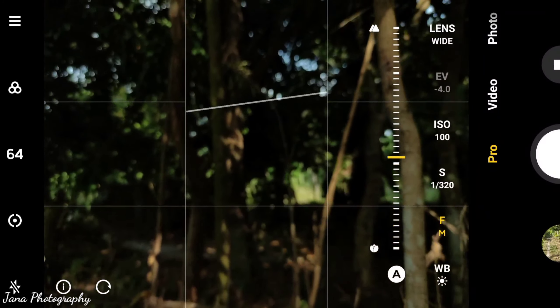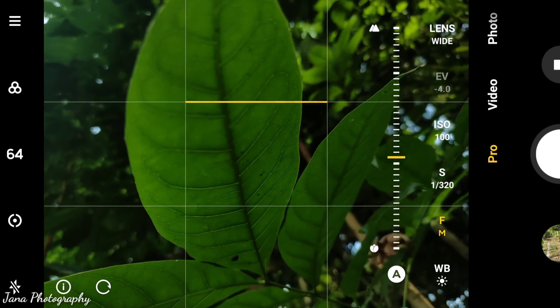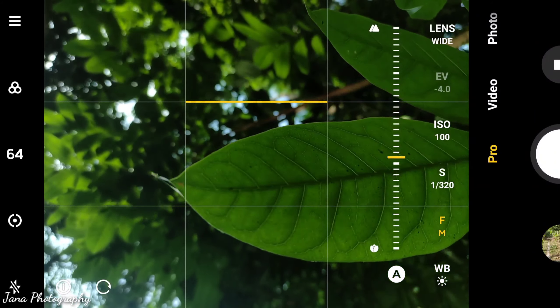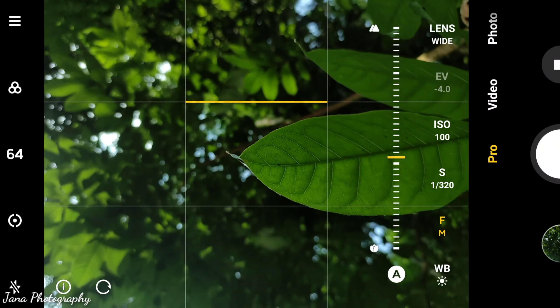Here in my Pro Mode setting — ISO 170, speed 1/2320, manual focus. I'm trying to do it this way, but I have to take a lot of pictures to find which one is right, and delete the rest — you know what I mean.